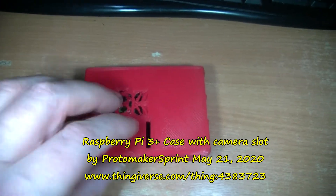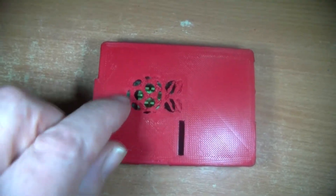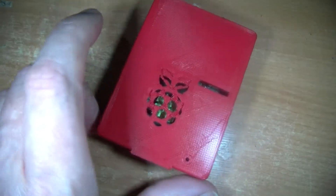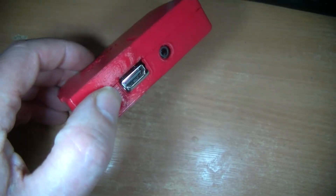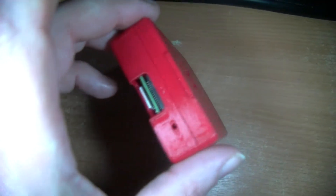Here, I'll show you inside. See this lines up with the heat sink, the Raspberry Pi logo. So heat can escape there. There's a bit of a gap so air can get in, so to speak.